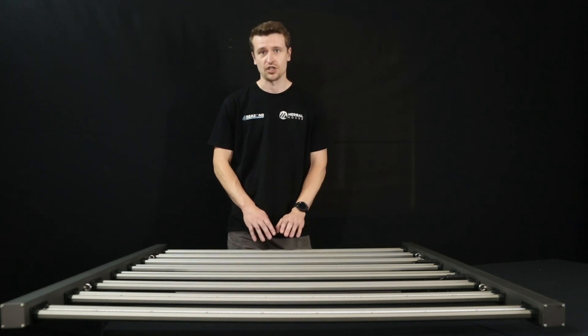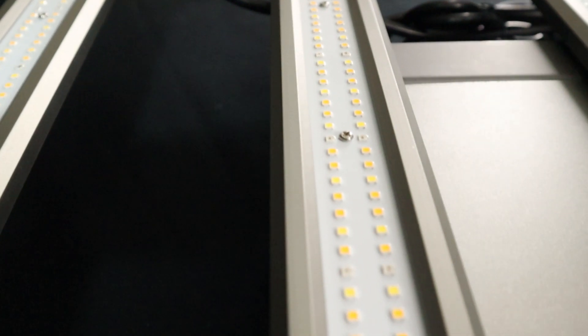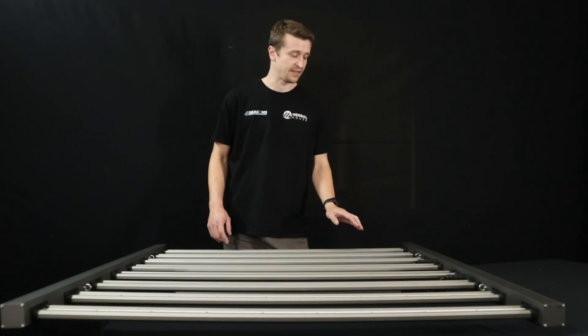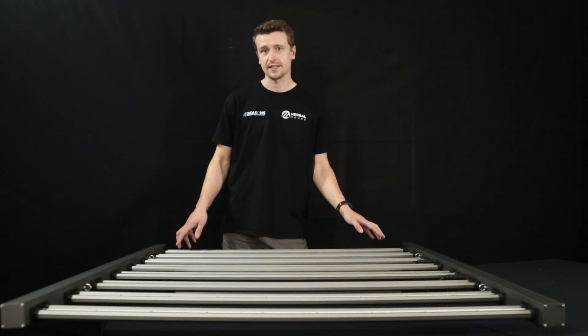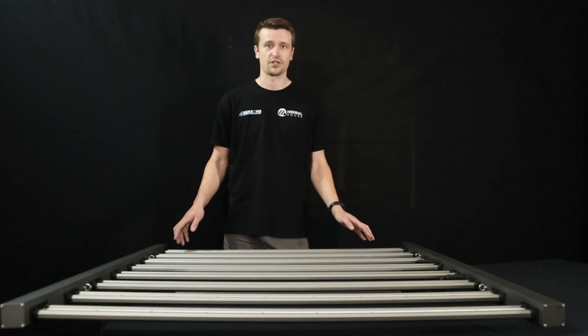These diodes do have a gel coating right across the top, which keeps them impervious to moisture — and if you ever need to give them a clean, you can give them a quick wipe. It's also worth noting that the terminals and end connectors on these panels are hidden and sealed away to keep things more moisture resistant.